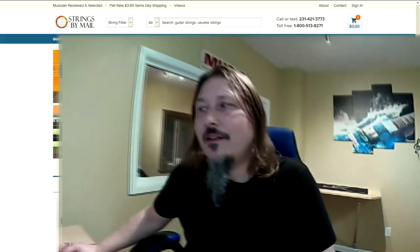Hello and welcome back to Strings by Mail. My name is Matt Hathaway. Today we're going to take a look at gift certificates — where to find them and how to use them. Let's take a look.